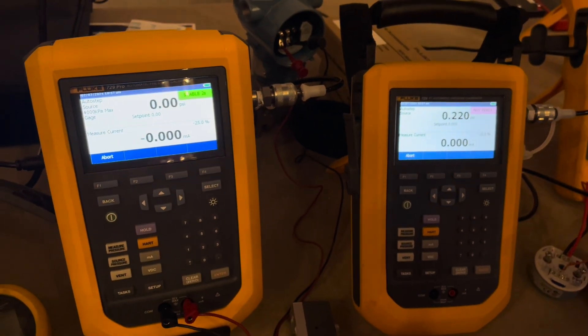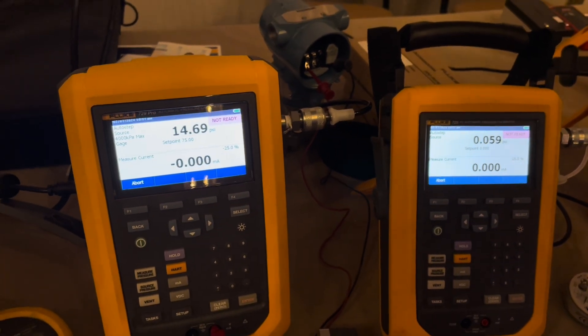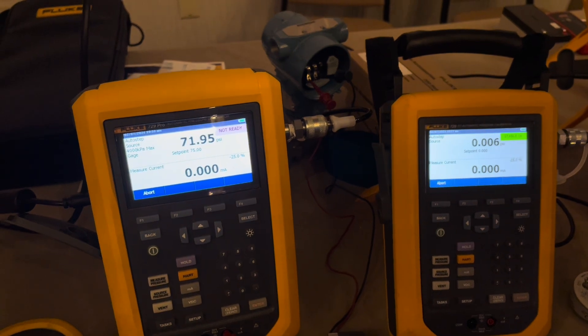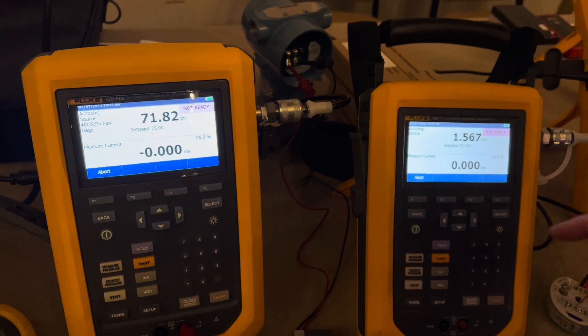Hello and happy Friday. Welcome to the channel. This is Fridays with Brandon and you are watching episode number 126 of Fluke Fridays. What we're going over today is a little different than a typical video.